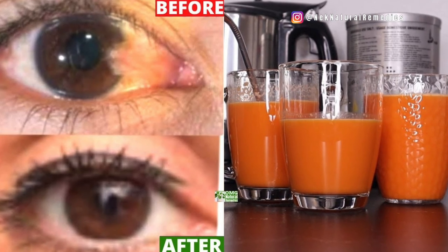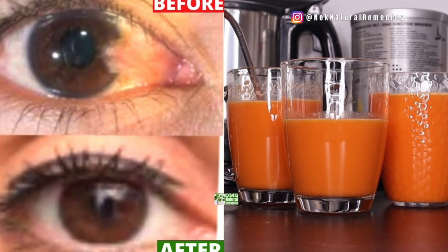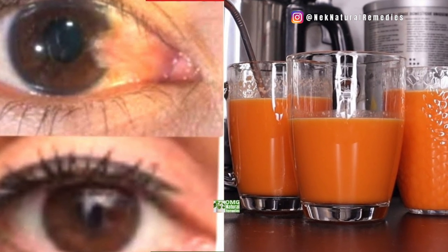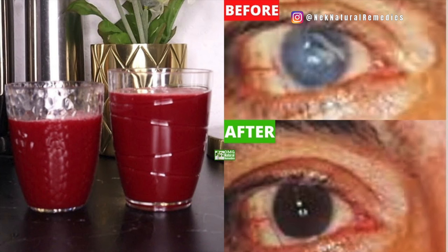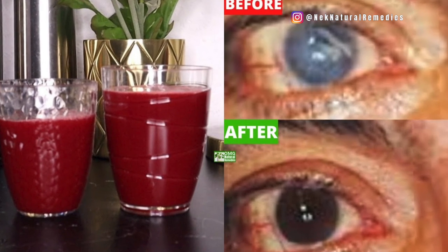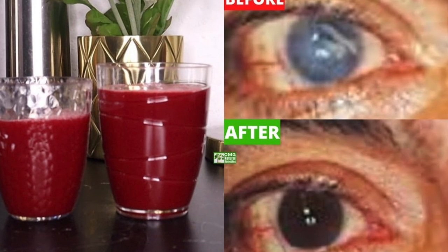You also need foods rich in lutein and zeaxanthin, which include kale, spinach, romaine lettuce, collard greens, eggs, broccoli, peas, and cauliflower. All those things will also help boost your eye health.